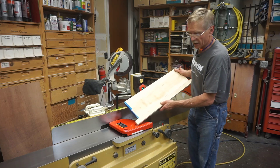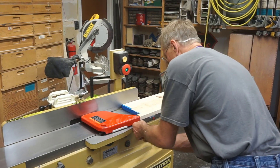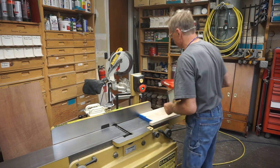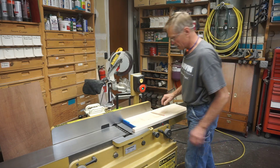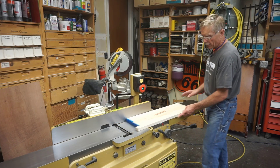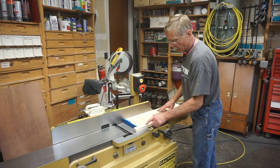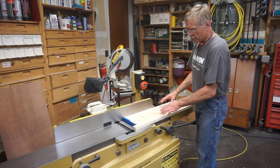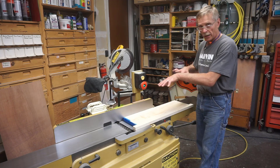First, I remove the guard — and I don't take that action lightly. The cutter head is totally exposed and I need to pay attention to that. On a short board like this, or any board up to about the length of the infeed table, I don't need to take off the rabbiting shelf — I can use one pass to smooth the bottom of the board. I'm keeping this video short, so I won't go into depth on adapting this for a really wide or extra long board with a lot of cup and twist.